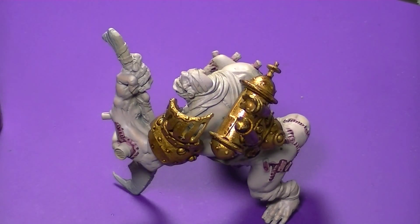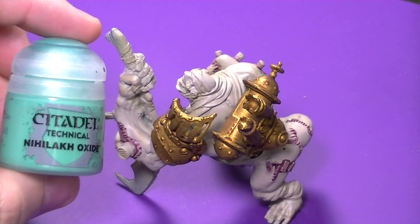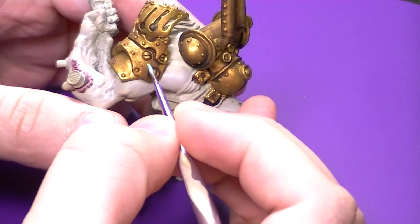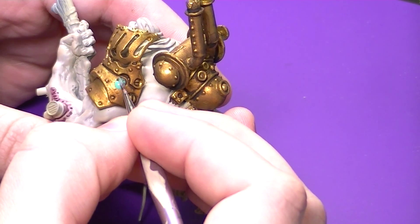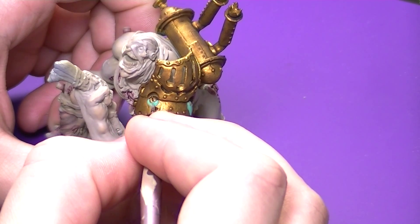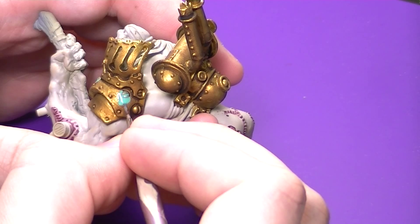That's all we're going to do with the washes. We'll set this aside, let him dry for about half an hour, and then we're going to come in and make it look really old and weathered. To do that, once he's all dry, we're going to use Citadel Technical Color Nihilakh Oxide — I'm probably butchering that name — but this will give it the patina look that a lot of brass gets. Brass doesn't really rust; it becomes this patinaed color. You could do this with a watered-down teal or mix blue and green until you get it. It's a little thicker than a wash but really fun to use on brass as it gives you a really nice effect.